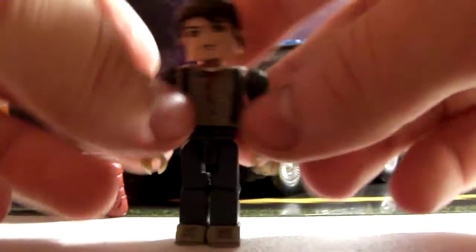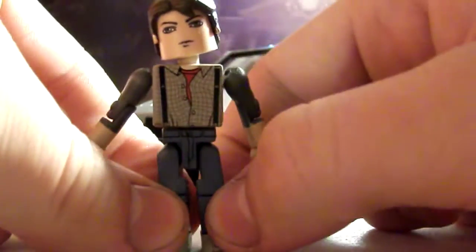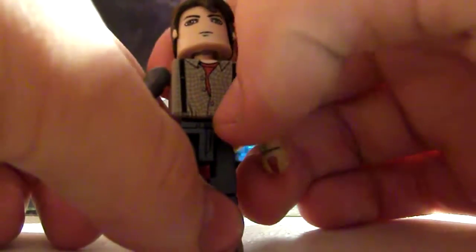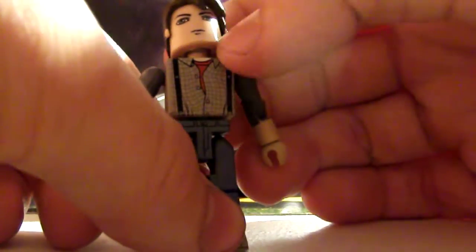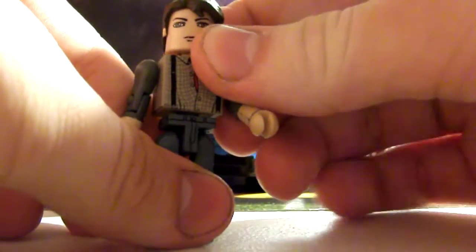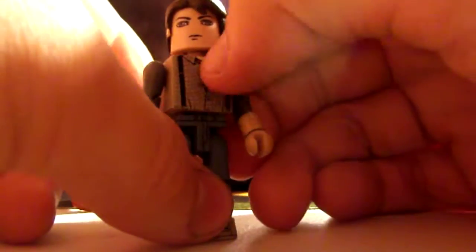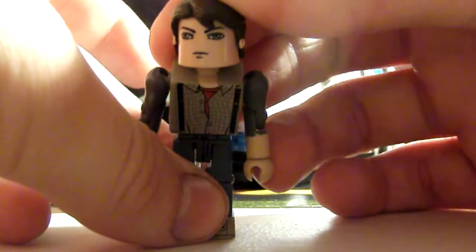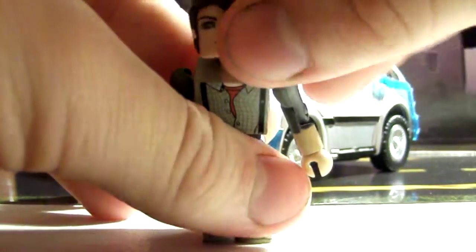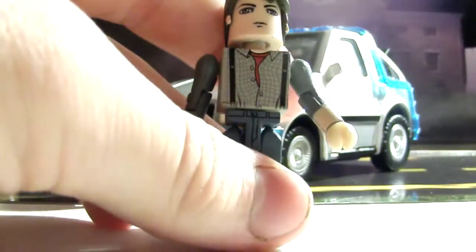So we got a print of his button-up checkered shirt with his suspenders, and his red shirt underneath. They decided to make the skin go all the way up to his neck to make it look a lot more realistic.